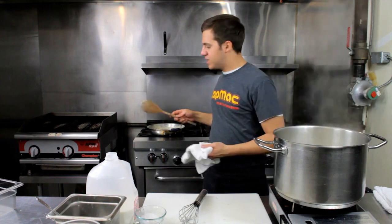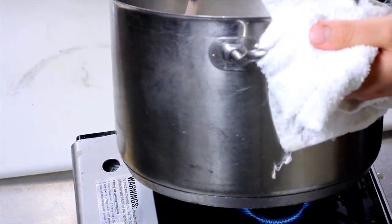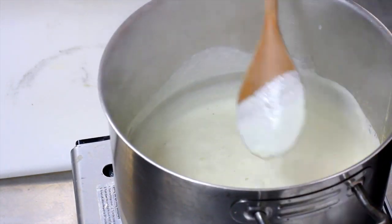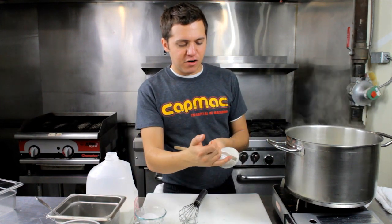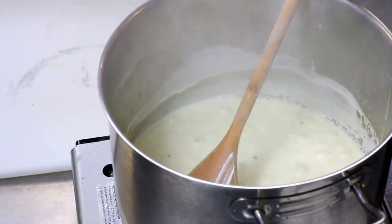The best way to check to see if your sauce is thick enough is to take your wooden spoon and dip it into the sauce and coat the back. This is called nappe consistency in French. You're just going to run your finger across — if your line holds steady, you know your sauce is thick enough and ready to be used for your mac and cheese.